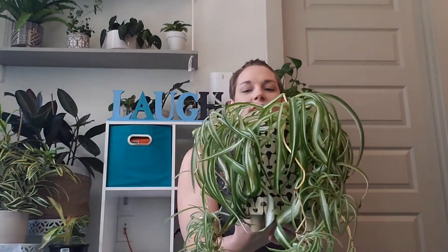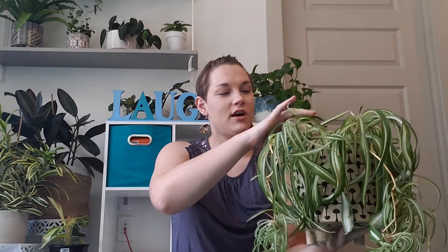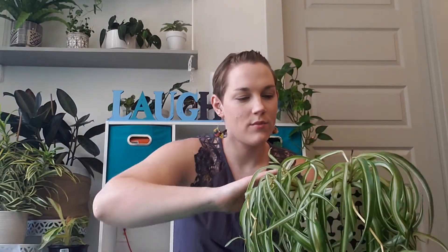I usually try to leave about half an inch to an inch of space between the top level of soil and the top lip of the pot, because when I water sometimes it lifts up the soil a bit and I don't want water or soil to pour out when I'm watering.